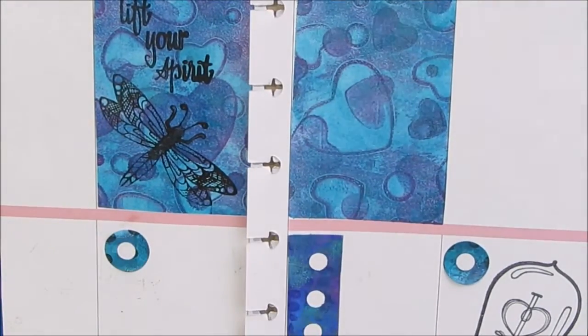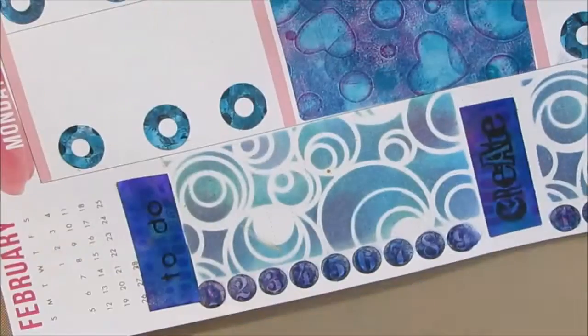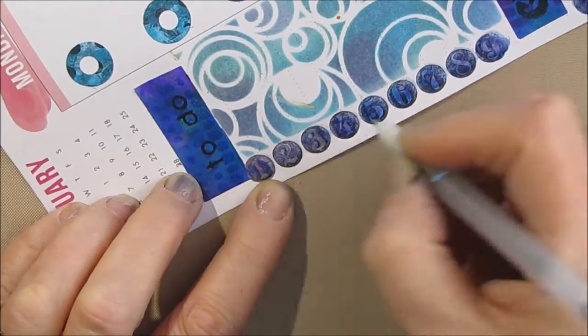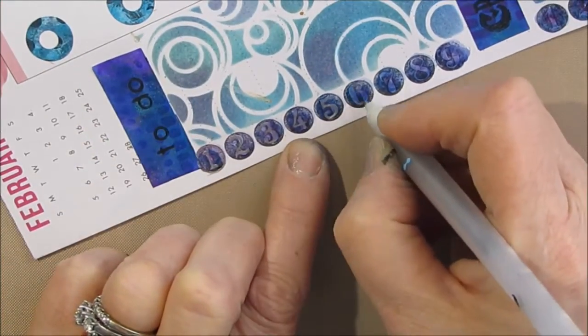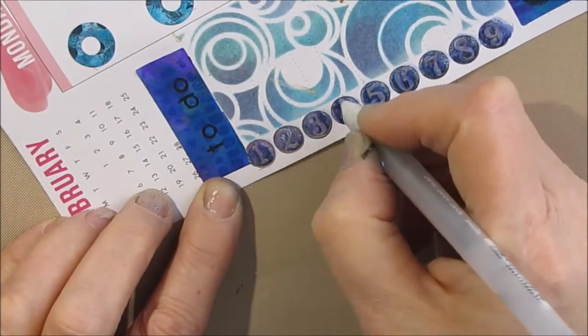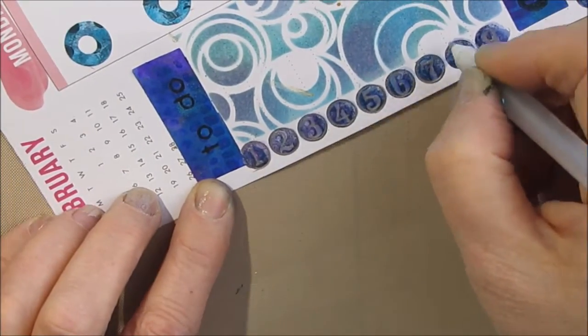Writing over the distress inks — not a problem. It's really smooth, and the ink shows through quite nicely. I also have lots of circles on the page. The stencil I chose was the circle, and I use the reinforcements that are a circle. That also builds a cohesive looking page.